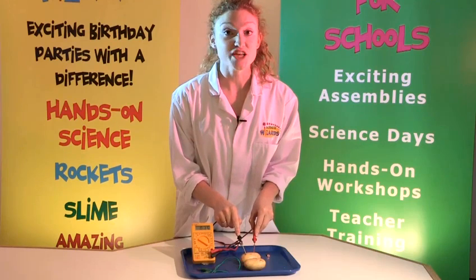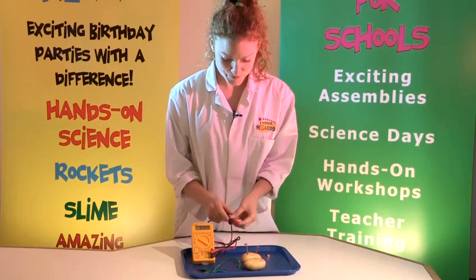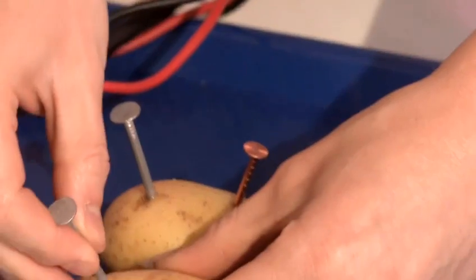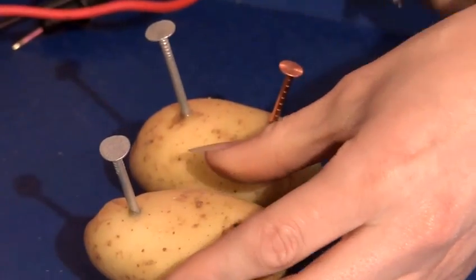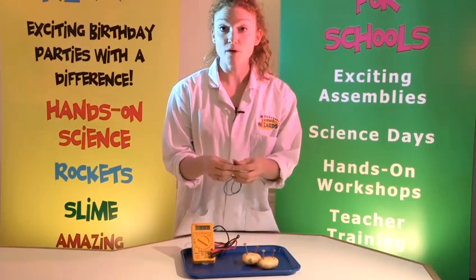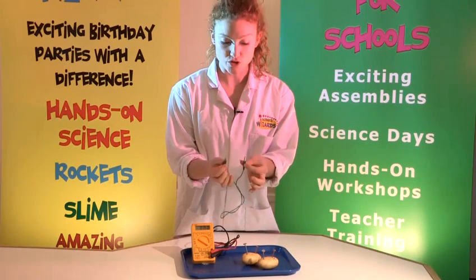Now if we wanted to generate more power, we could add another potato. So once again, you put a zinc nail in and a copper nail in. Now using our wire —